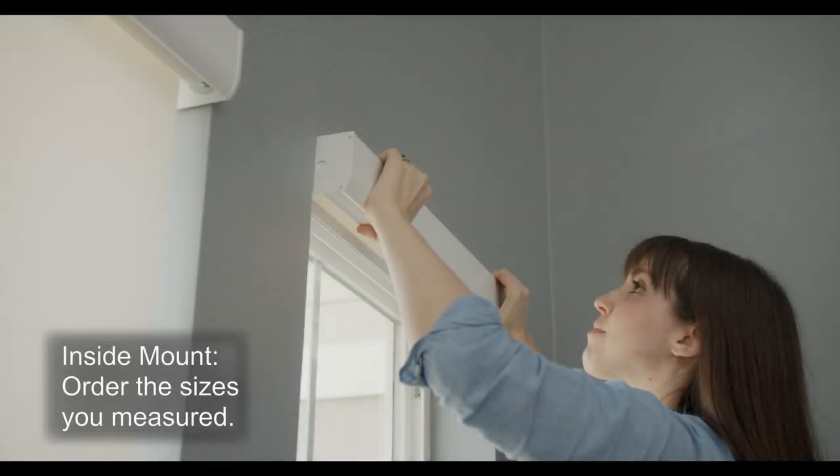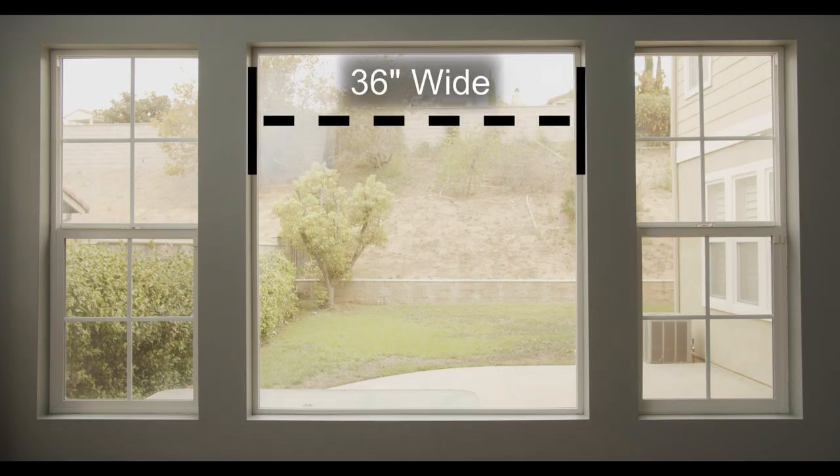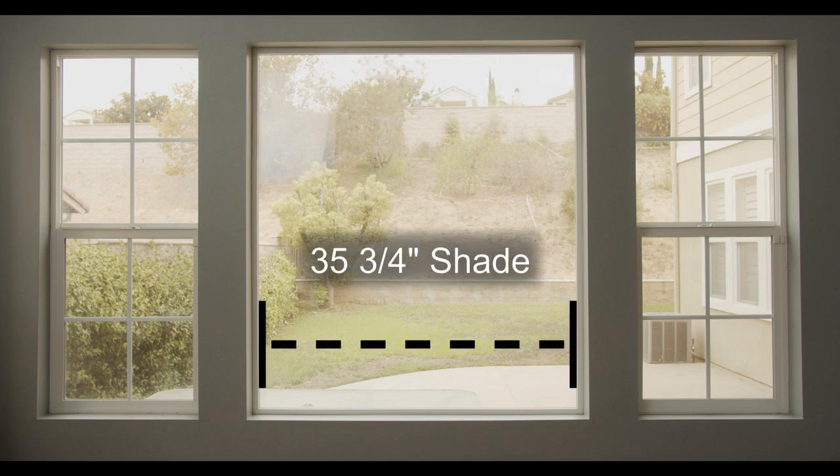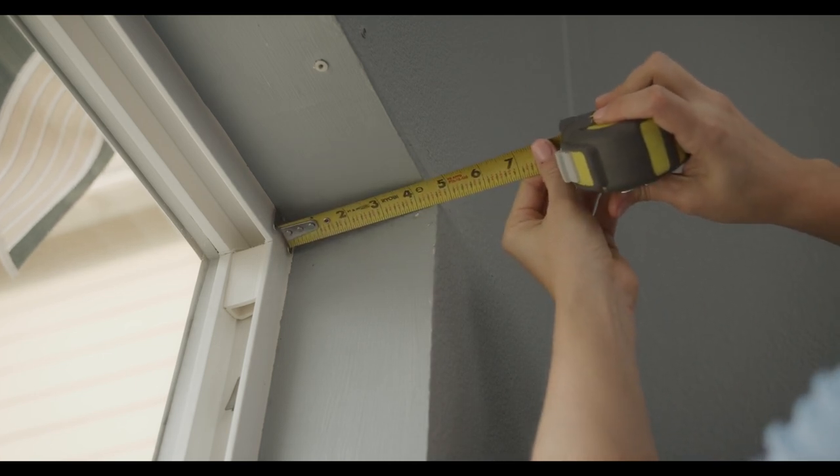For inside mount, order the sizes you measured. Your shades will arrive a quarter inch narrower than what you ordered, just to ensure they properly fit inside your window frame. For example, if you order 36 inches wide, you will receive a 35 and three quarter inch shade. Keep in mind your window frame must be at least two inches deep for inside mount.